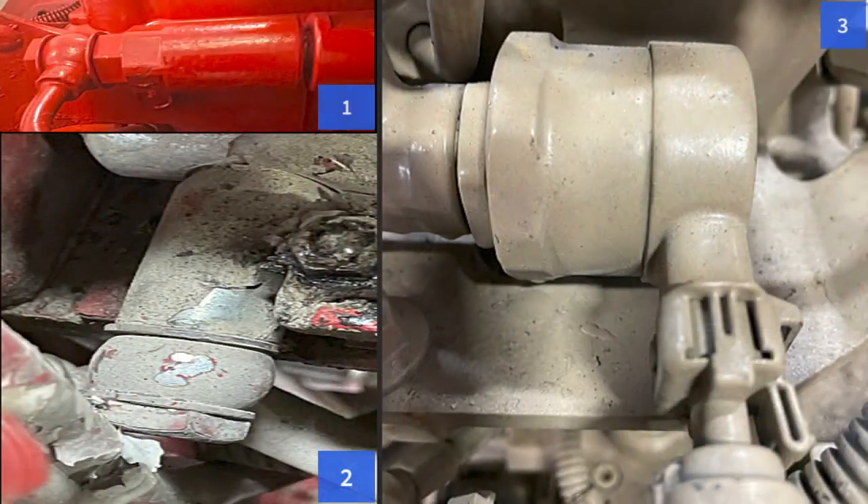The high-pressure rail relief is kind of like that unknown problem child — when the engine doesn't want to start or you have fuel pressure faults, we always suspect that might be the problem. It's there so that you don't have a catastrophic failure in the fuel system. I had a QSX 15, and there's a video on my channel about it — that engine has the rail relief shown in the top left corner, number one.